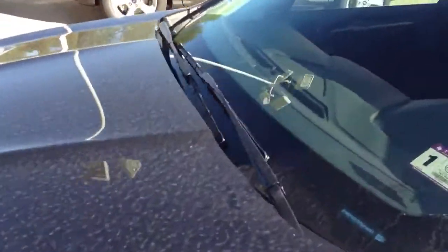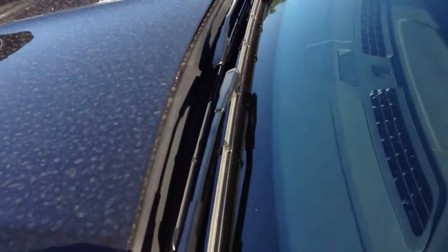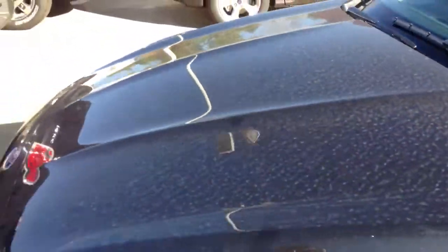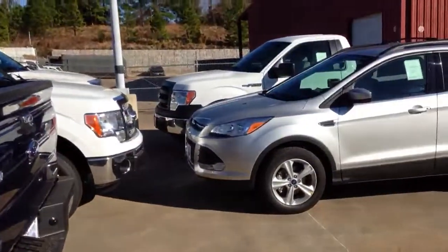The only thing that's kind of weird is it has minivan-styled windshield wipers, and I don't know why Ford decided to do that, but they've started doing it on a lot of their cars. They've done it on the Escape and all.